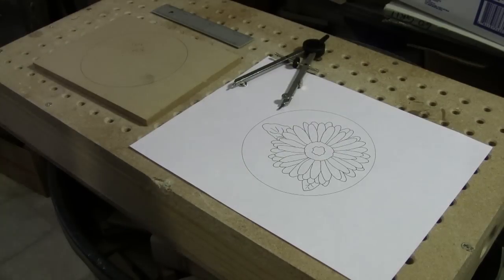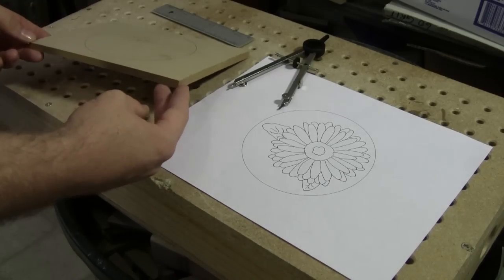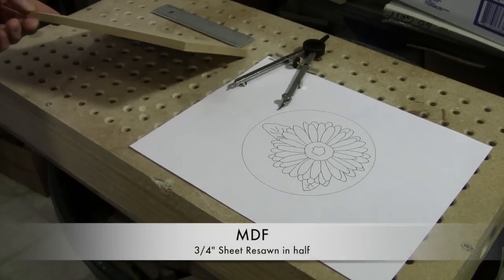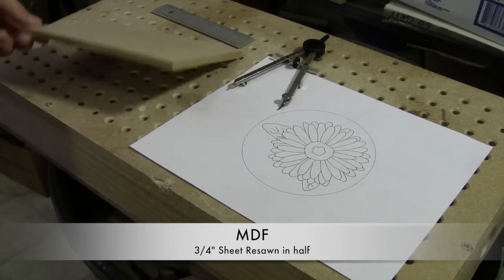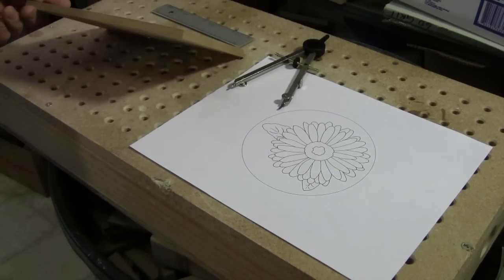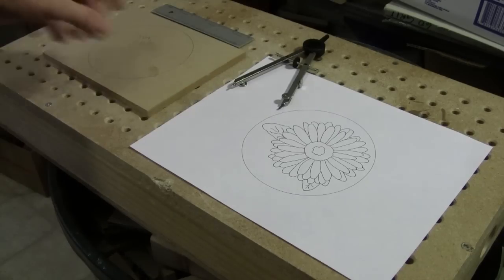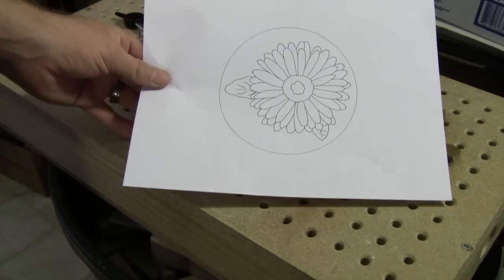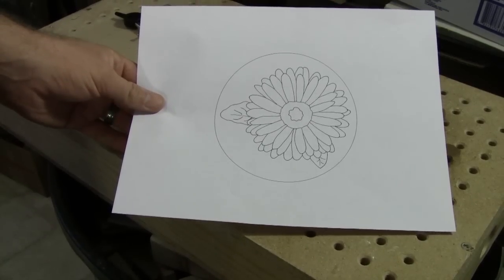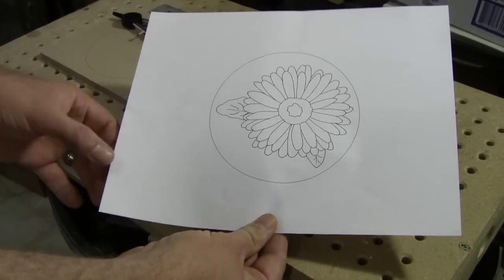To get us started, there are a few things we have to understand to get our project laid out. What I'm using is MDF — this is a three-quarter inch piece of MDF that I've resawed into three-eighths of an inch material, roughly. I just cut it right in half, right down the middle. And this project right here — we're doing the daisy. Here it is on the paper. Plain and simple, a nice little easy project to get us started to learn how to do things.